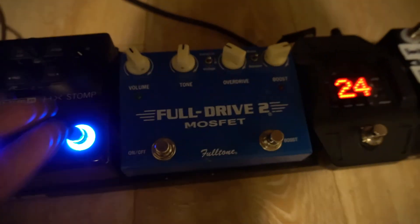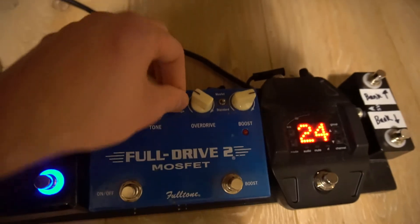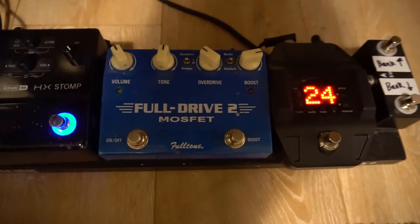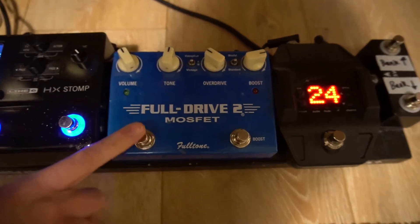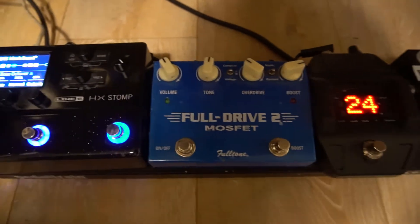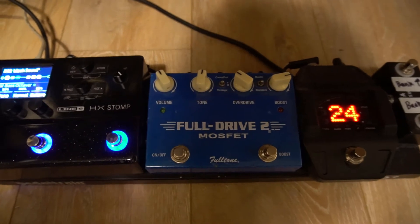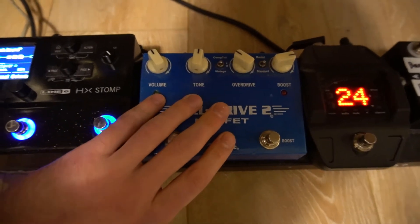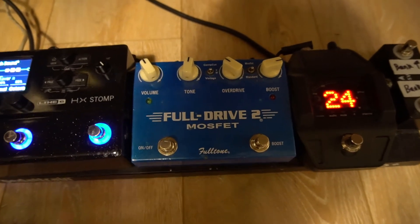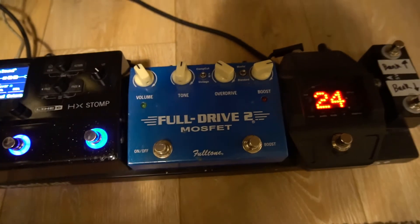Coming to the Fulldrive 2 - this is my favorite overdrive pedal for years. It's basically based on a tube screamer circuit. It's got a couple of different switches - I intend to use it in vintage mode, which is closest to a tube screamer sound. It's also got a clean boost, which in the circuit is before the tube screamer circuit. Essentially what it does is boost the level before it goes into the tube screamer, giving you a creamier, overdriven sound, which is quite unique to this pedal. I think this was the first single-use pedal I ever bought. It's been bashed, had drinks thrown over it, but it's an absolutely great sounding pedal.